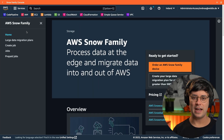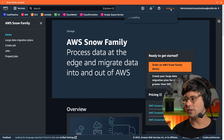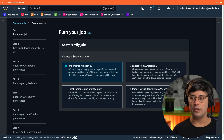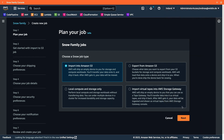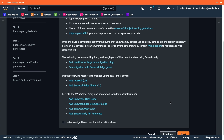Before proceeding, I double check the region for the import job — this is Ireland, which is fine. So let's create the job. There are a few options here. I choose 'Import into Amazon S3' because that's what I'm going for.